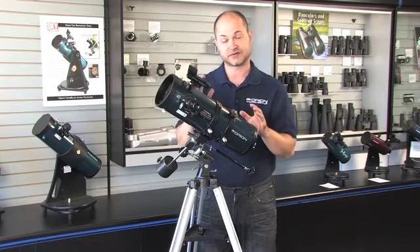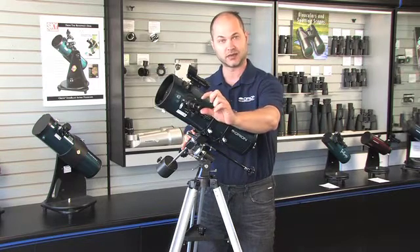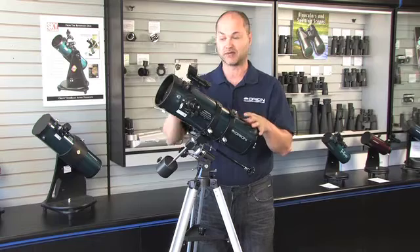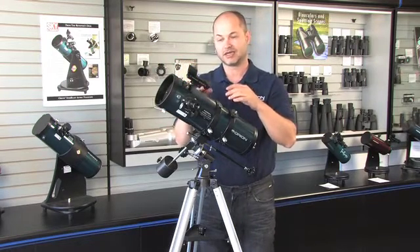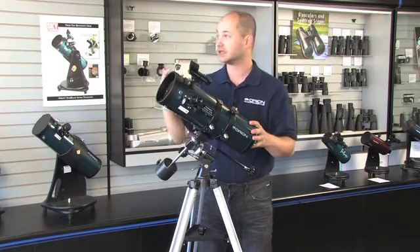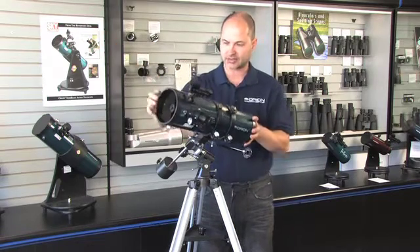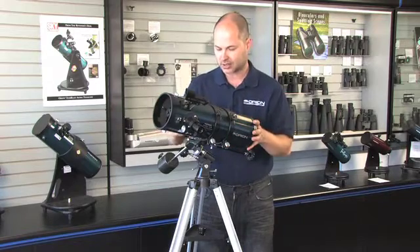The next step is the finder scope. If the finder's not aligned, you will never be able to find anything in the sky. It's very difficult to look through the eyepiece, which has a relatively narrow field of view compared to the naked eye, and find anything. So the first time you use this, you have to do it the hard way — you've got to find something without the finder scope, because if you just screw this thing on, it's not aligned to the view of the main telescope. I like to do it during the day. Just look out in the distance, find a tree or a power pole that's at least a quarter mile away, loosen the axes, and find it with the main scope through your 17mm low-power eyepiece. Then lock the two axes down.